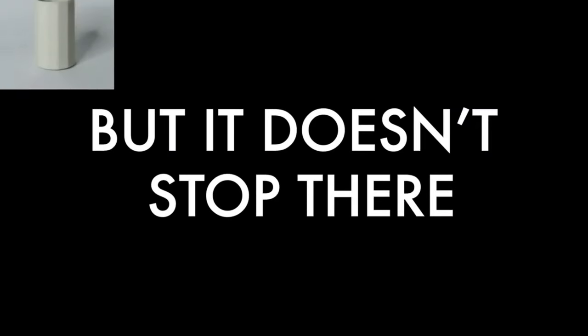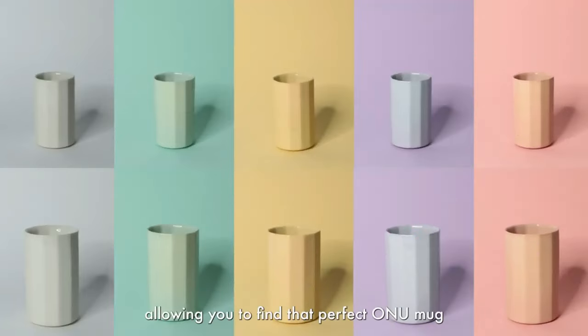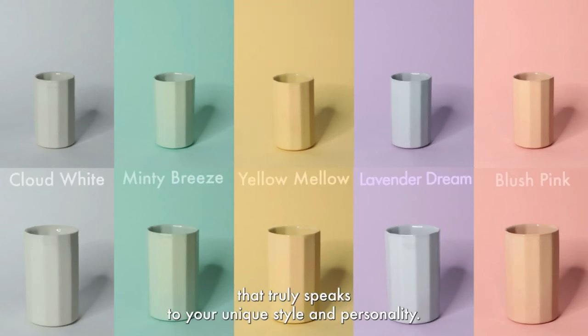But it doesn't stop there. Explore our captivating range of five different stylish colors, allowing you to find that perfect ONU mug that truly speaks to your unique style and personality.